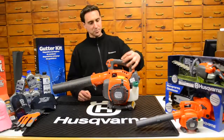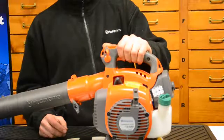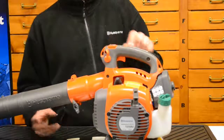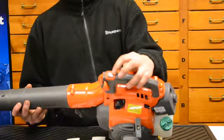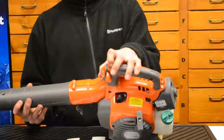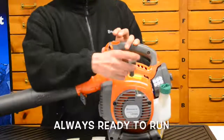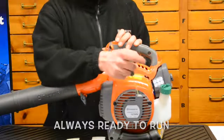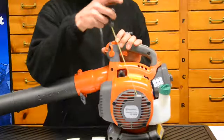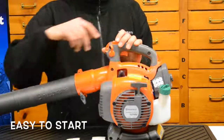The 125BVX has a rubber armor-coated handle, which helps reduce vibration and makes it easier to grip. There is an auto-return kill switch on the top under a rubber protective cap. When you want to shut the blower off, press and hold — the kill position shuts it off and then it returns back to the run position so it's immediately ready to pull and restart. This unit also has a spring-assisted recoil easy-start system, which makes it much easier to start.